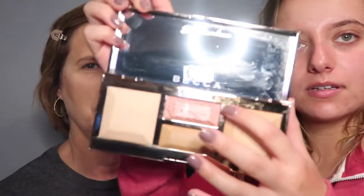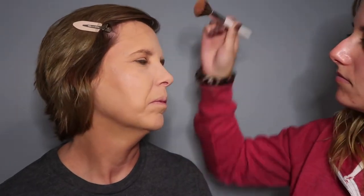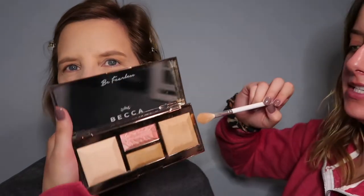Next I'm dipping into the Becca Be A Light palette and using a pink shade as blush to give my mom a little glow, since she doesn't do anything major on her eyes. That pigment has some shimmer to it — you can see that little glow, which I think is beautiful on any skin tone or matured skin. I'm also adding a little highlight above the blush for extra glow.